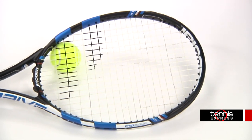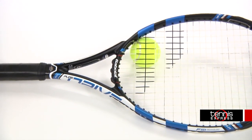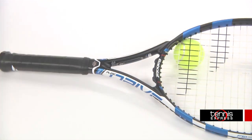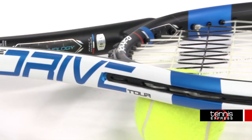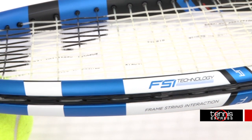Hey Tennis fans, welcome to another Tennis Express Racket Review. Today we're reviewing the Babolat Pure Drive Tour. The Pure Drive Tour weighs 11.7 ounces strung and has a nine points headlight balance. With a 100 square inch head size and a 16 by 19 string pattern, this racket has great stability and maneuverability.